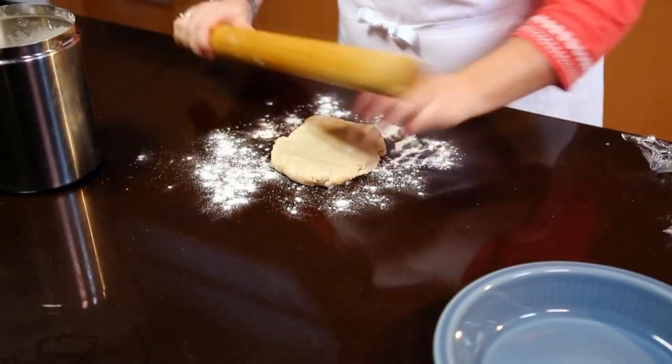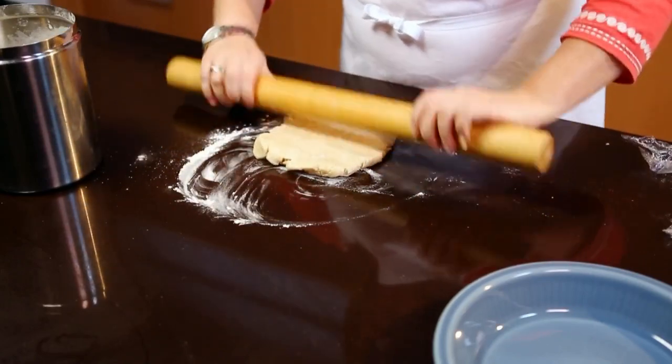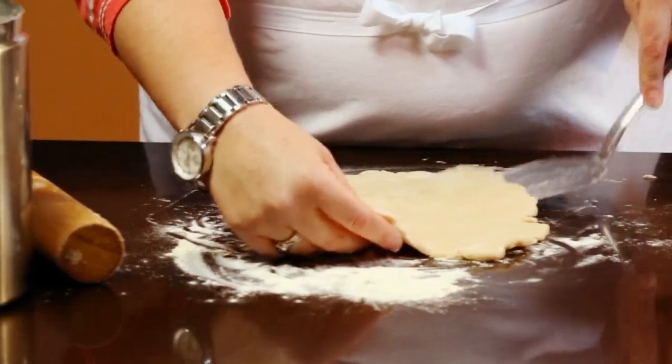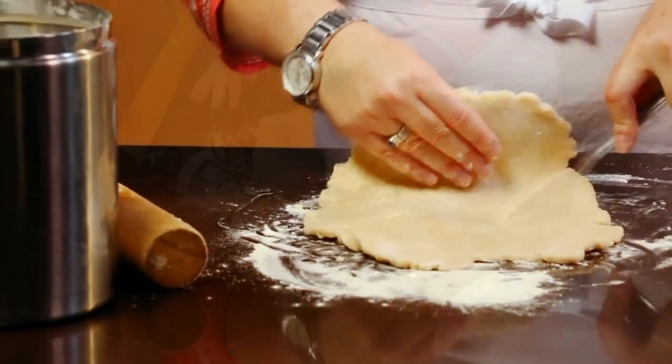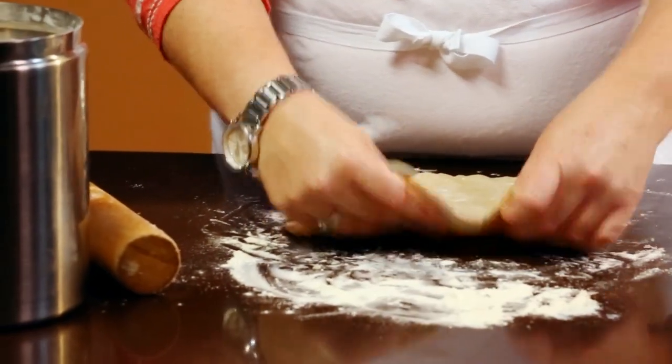On a lightly floured surface, roll dough to a 13-inch circle, adding more flour as needed. If the dough begins to stick to the countertop, loosen it with a spatula. I like to sprinkle the flour on the top of the dough and then flip it over and roll it out.